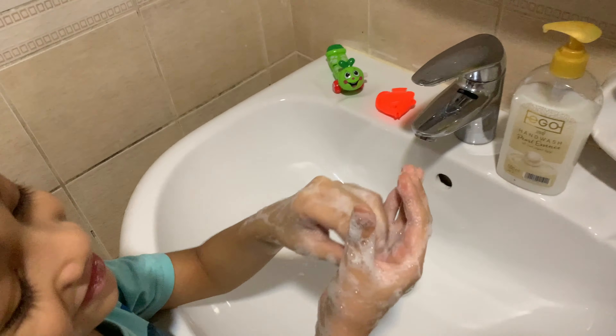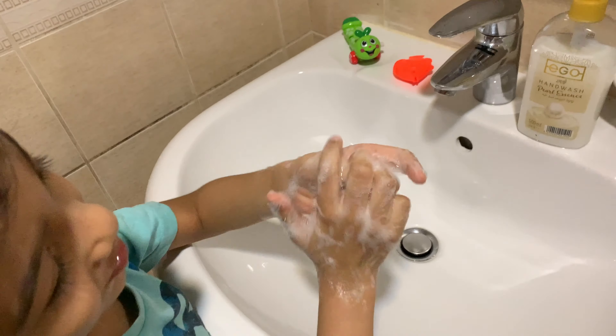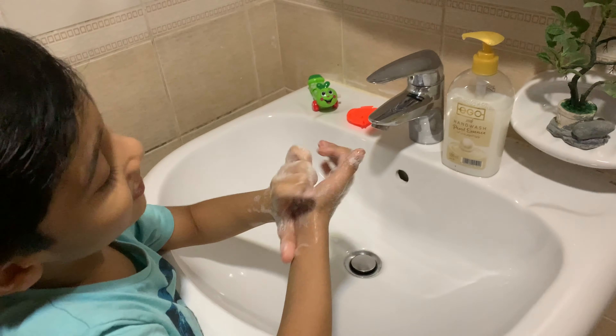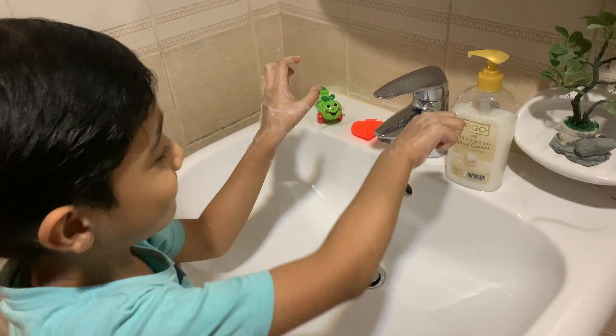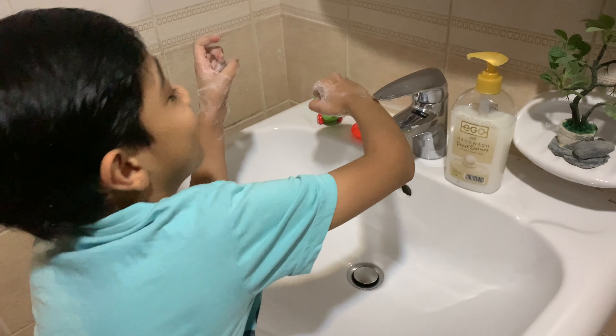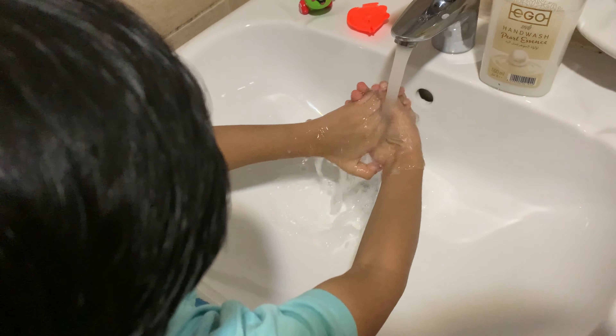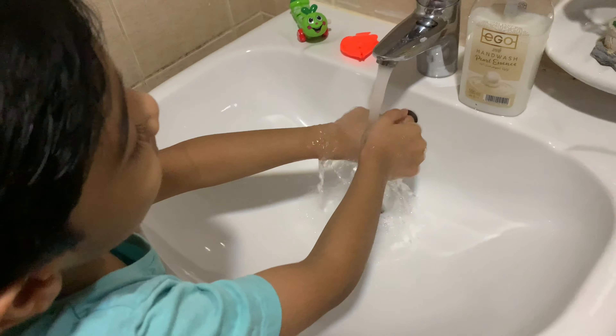That tickles. That tickles so much. Okay, it's almost ready and now — oh my goodness, I'm going to do this. Nice and rinse.